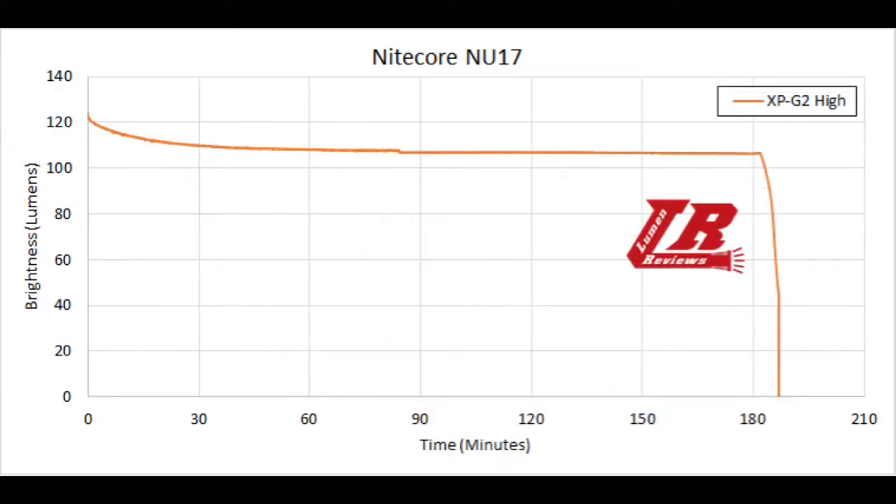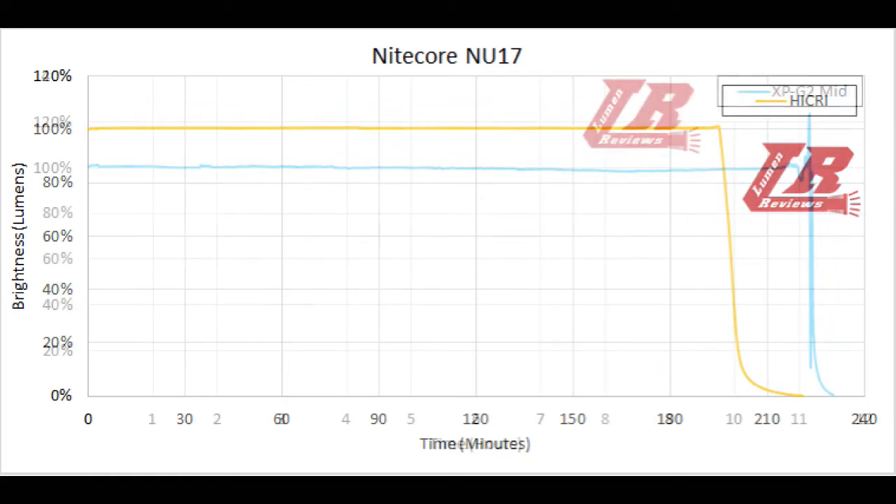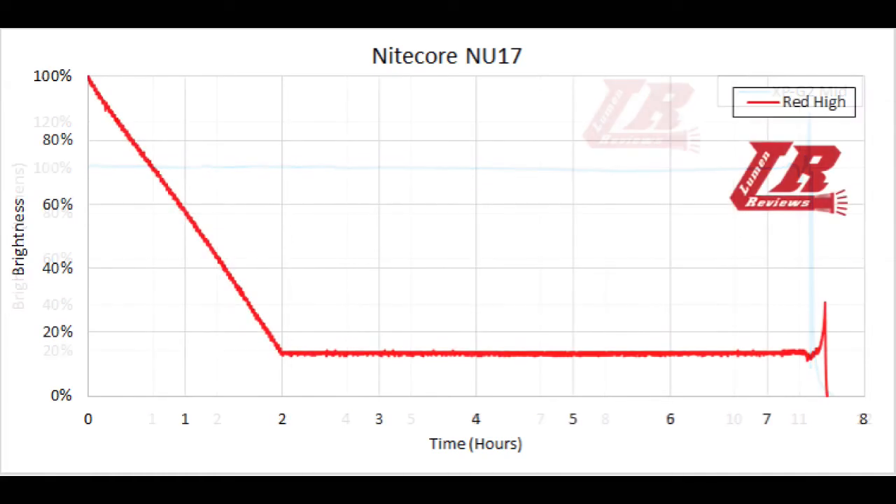The runtime chart for the XPG2 high mode shows the light is fairly regulated — there is a slight decrease in brightness over the first hour but then the output stays stable. The Nichia high mode is basically flat until the battery is completely worn, at just over 190 minutes. For the medium mode of the XPG2, the light stays flat for 11 hours. High mode drops from 100% to 15% over 2 hours, then stays at that brightness for 5.5 more hours.